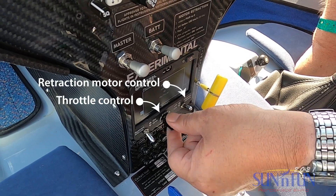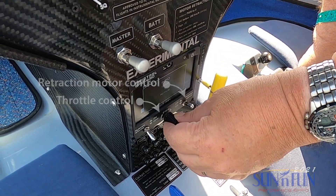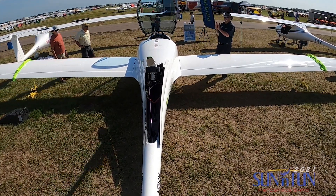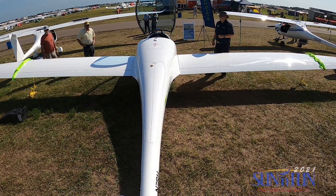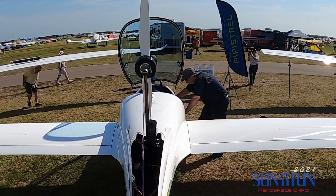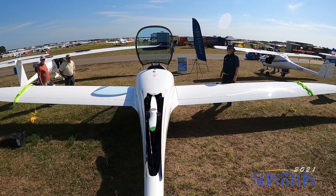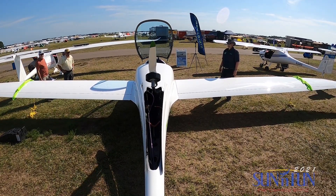There's a separate motor for bringing the engine back — it's on a single titanium support. There is an electric mechanism, and we'll demonstrate that in a moment, that locks the propeller so you don't have a propeller strike. It takes about eight seconds to retract and about 12 seconds to put it up. You can put it up at speed, so pretty much anytime in the flight regime, you can put it up.